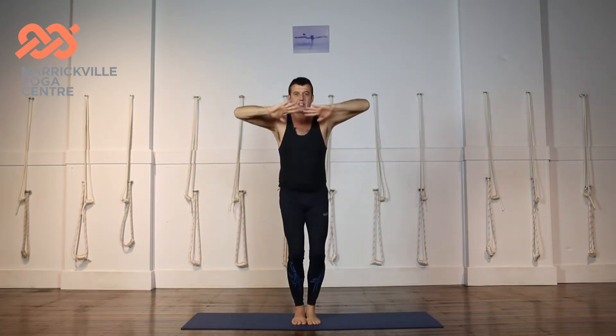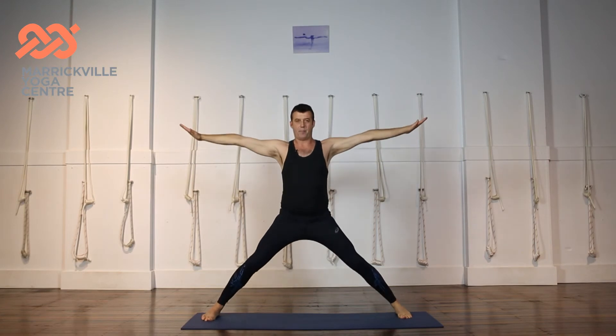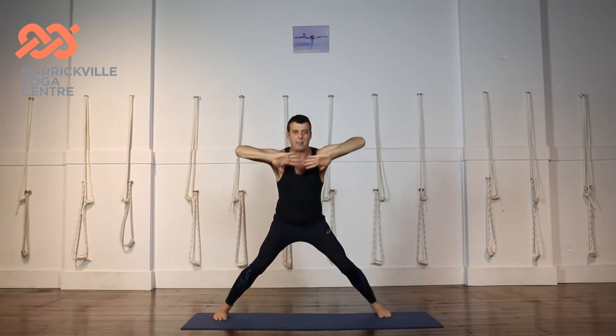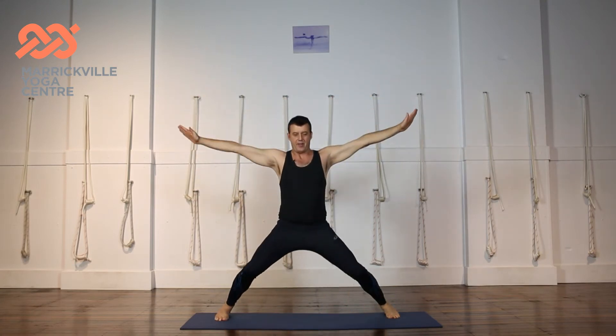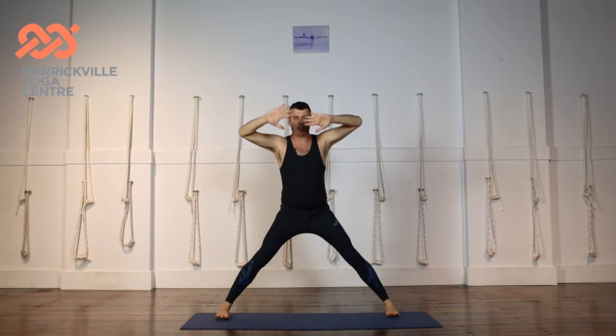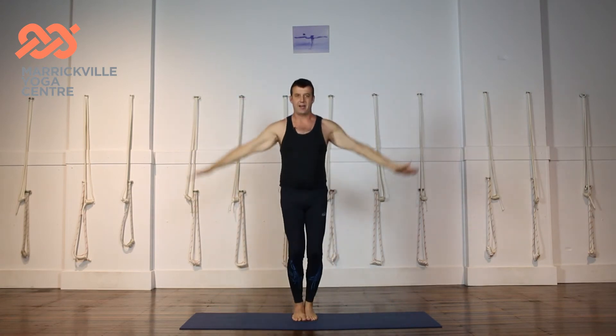Hands to the chest, bend the knees, arms and legs jump. Notice when I land that the knees bend so the landing is soft. The arms come up, the knees bend. So as you're going out, I jump out, the knees bend to make it a soft landing. Hands to the chest, jump in, land softly.